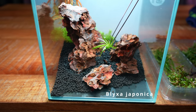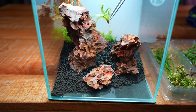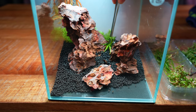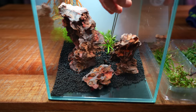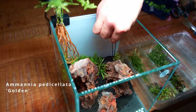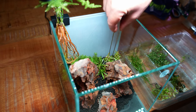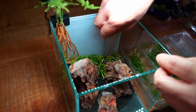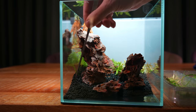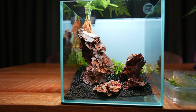Over here in the center I'm going to plant Blixa japonica. It's not the easiest plant, but I planted it in my no filter vase and it was doing quite well there, so I'm going to give it a try in here also. Then in the right corner I'm planting Ammania pedicolata golden — this is also quite a demanding plant, so it's going to be a bit of an experiment. And in the edges I'm going to plant some dwarf hairgrass. It's a very shaded area, but in the previous layout they didn't have any issues with that.